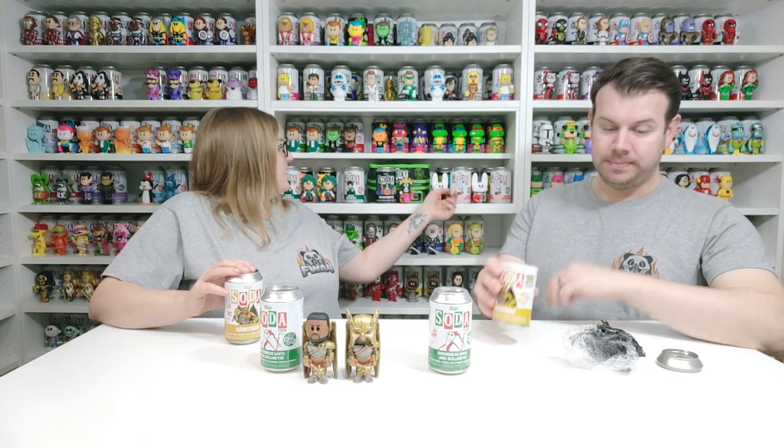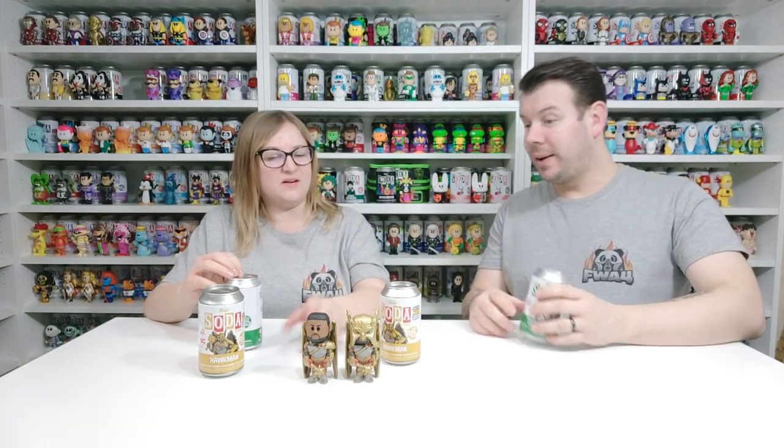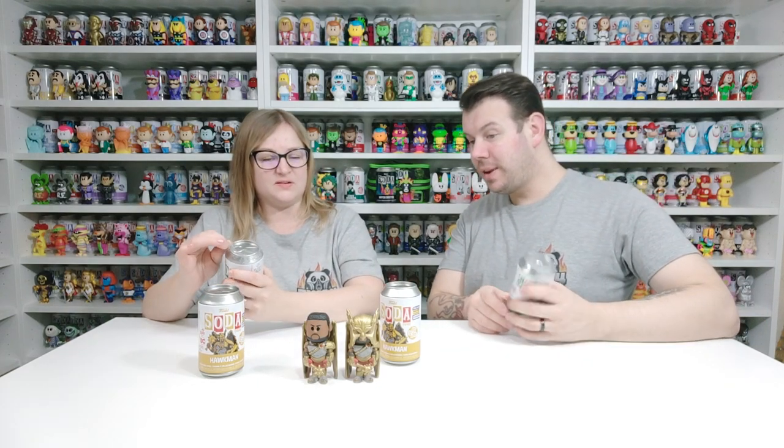How much better are they getting? Like the detail is insane compared to some of the older ones — these ones are really basic whereas these have got so much more. Like they would normally just have it basic and smooth, and maybe draw it, but this is phenomenal. They wouldn't normally do a mould with all the feathers like this.